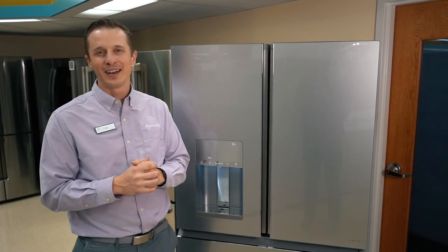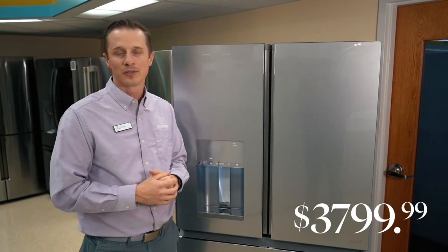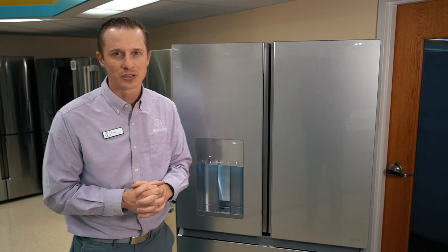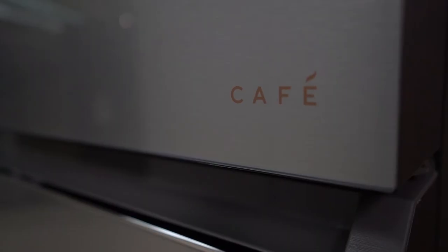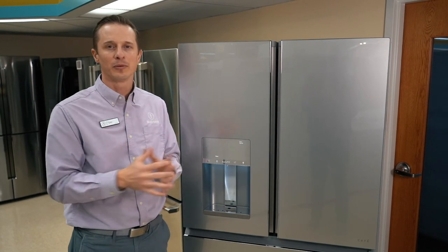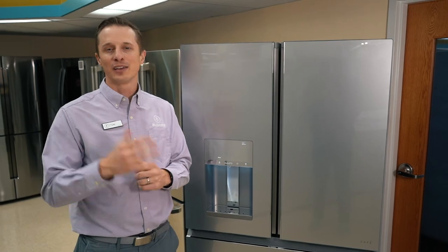The price of this refrigerator comes in at $3,799, so it's on the higher end of French doors, but you get a lot of cool features with that price. So this is the Cafe French door refrigerator — the glass front is awesome, and it has some really cool features. Tell us what you think, and thank you for watching.